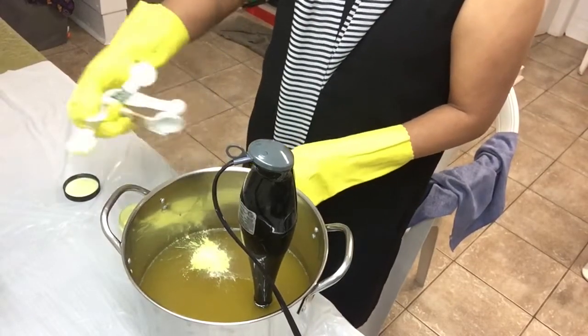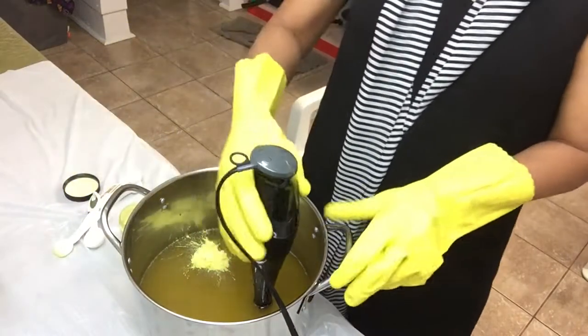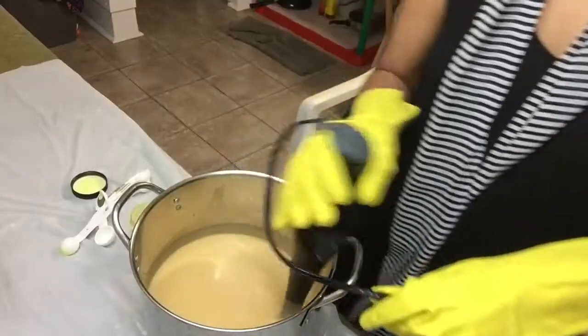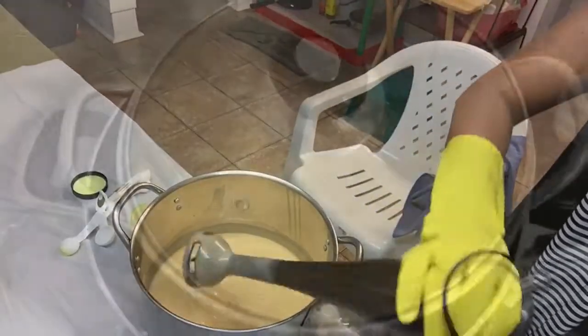Now I will add half a teaspoon of mica powder for my soap base, then continue stirring until it becomes like a pancake batter.